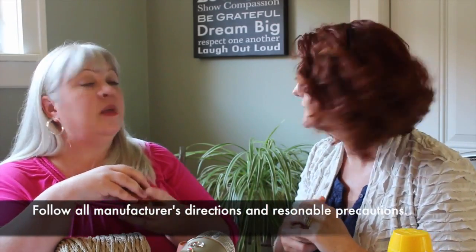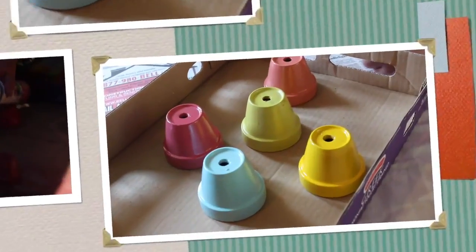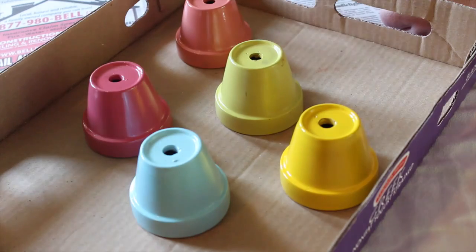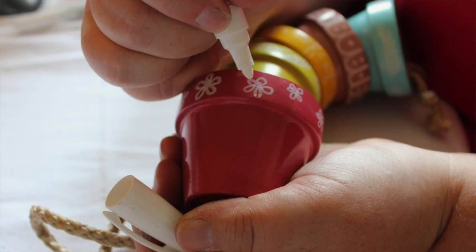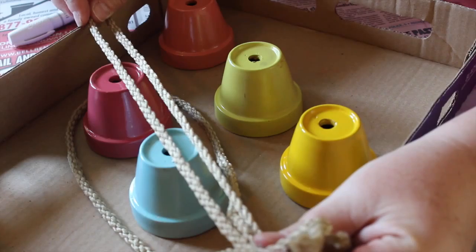We talked about all of that in the review video, so let's go outside. So we have sprayed the terracotta pots outside, and if you're going to use the paint pens to decorate them, I would let them set and cure for a good 72 hours, just so the surface gets nice and cured. Then you're going to cut about three feet of macrame cord.